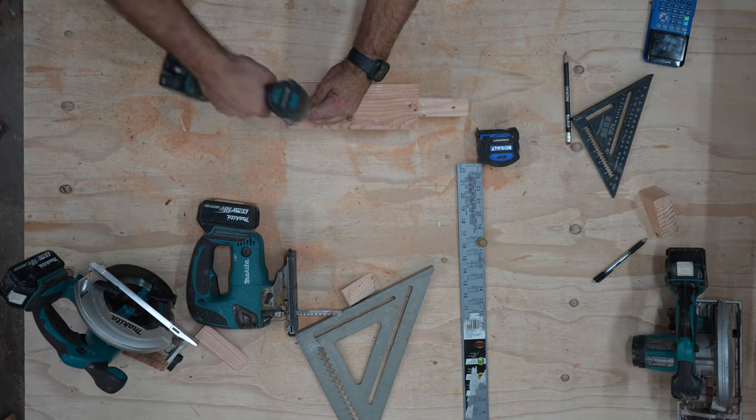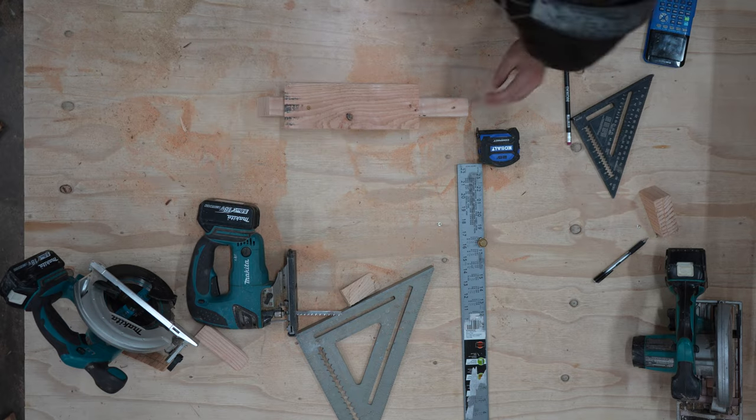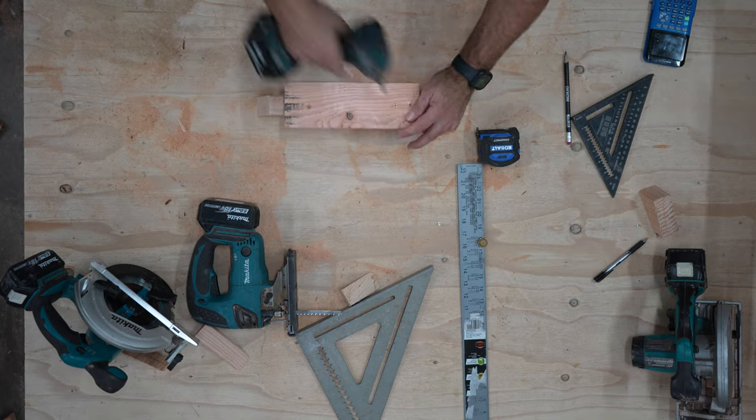The lengths of each piece don't really matter. In my tiny model I ended up needing to cut mine a lot shorter because my seat cuts didn't allow for a full 2x4 to fit, though I'll show you where to use it in a bit.